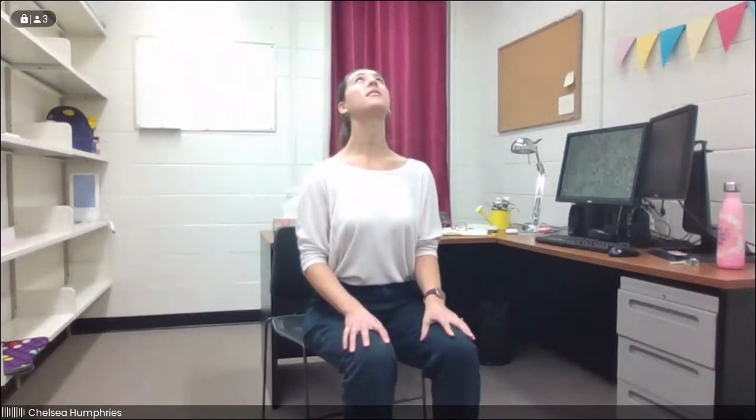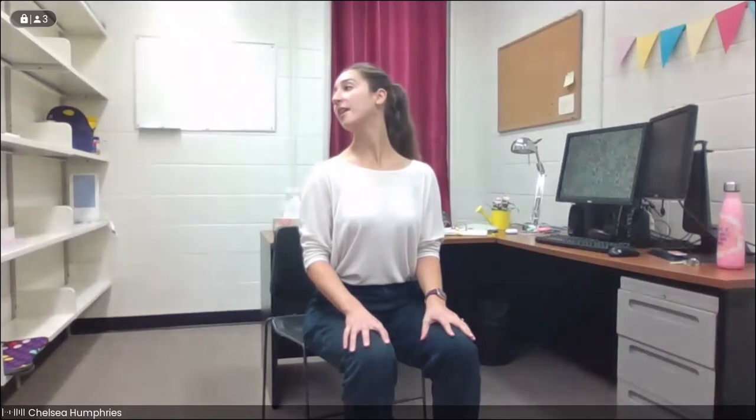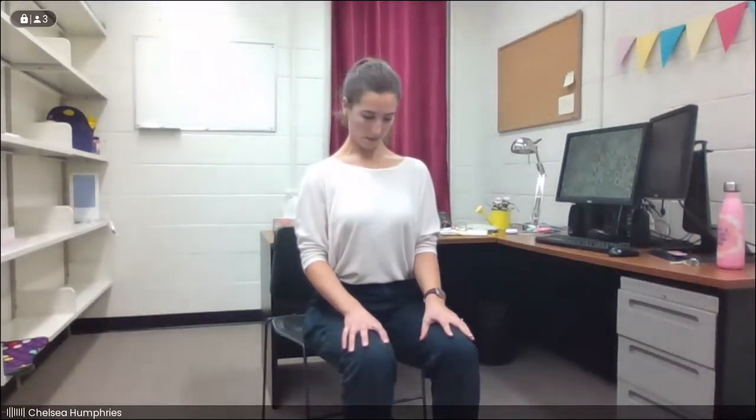We'll take one more deep breath in, rolling the shoulders up towards the ears, and as we exhale, take them down and flutter the eyes open. We'll get moving. We're going to start by gently drawing some circles with the nose — take the nose up towards the ceiling, around the side, down to the bottom, and up and around the other side.